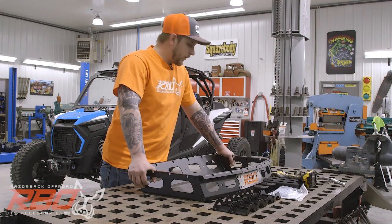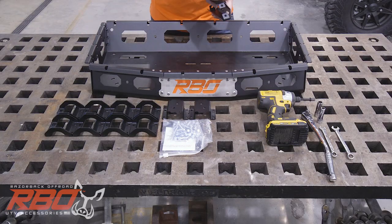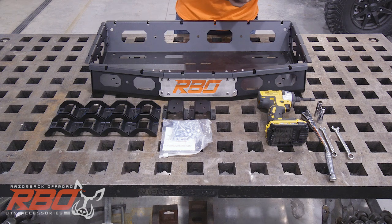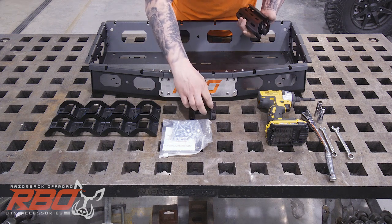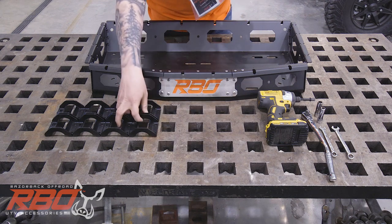Now that we've laid out our tape on the back of the machine, I'm going to grab everything needed to install the two legs. I'm going to need the leg assemblies with the adapter brackets, bolts, and two sets of clamps.